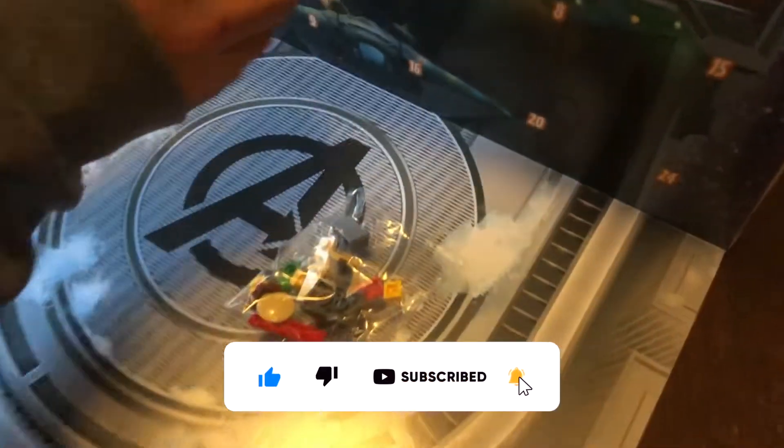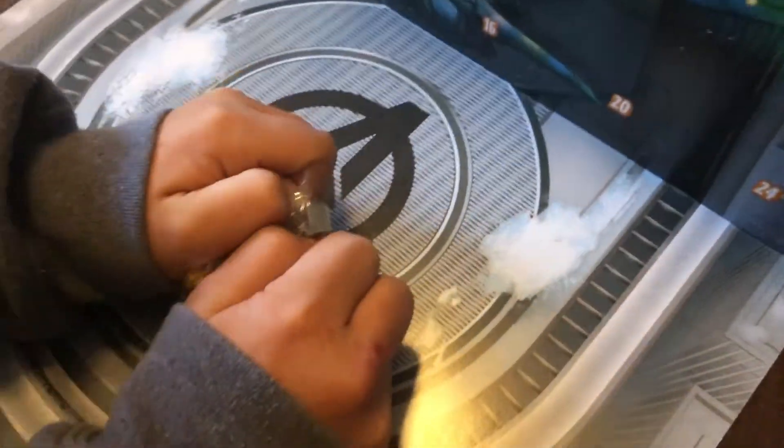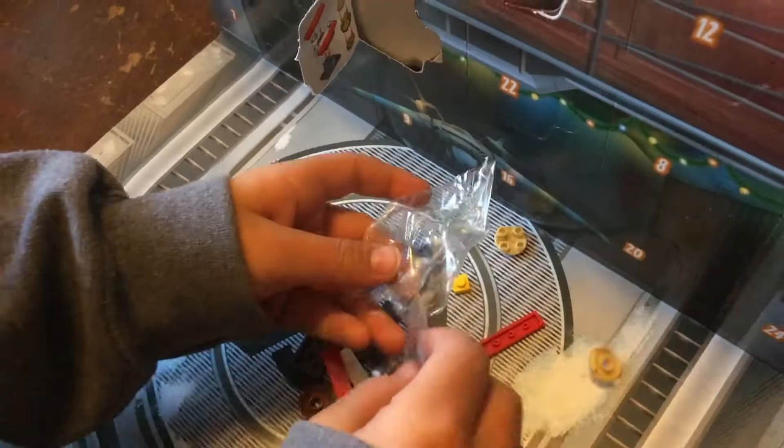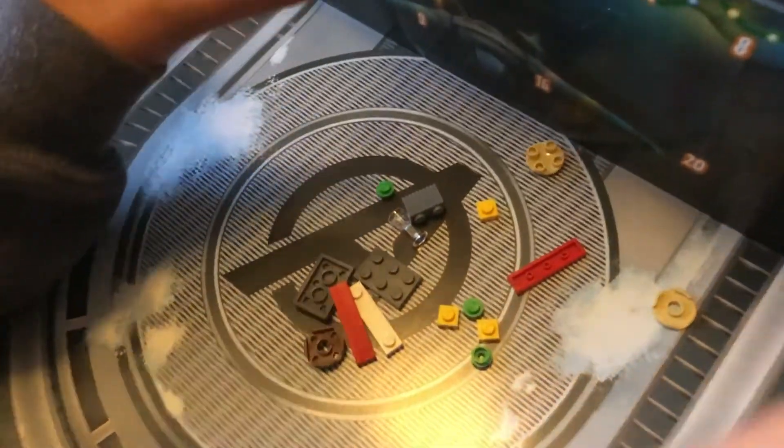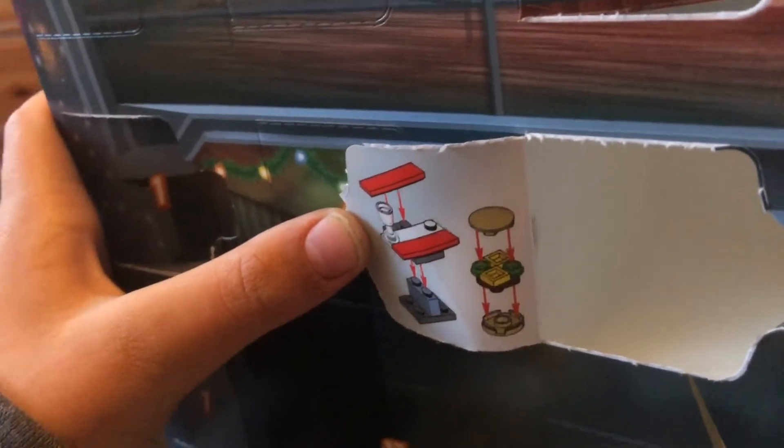Here's bag number 6. I wonder what it is? There's our parts and pieces. Let's look at these instructions and see what we're building. What do you think that is, Wee Laddie? Like a counter with a burger or something?